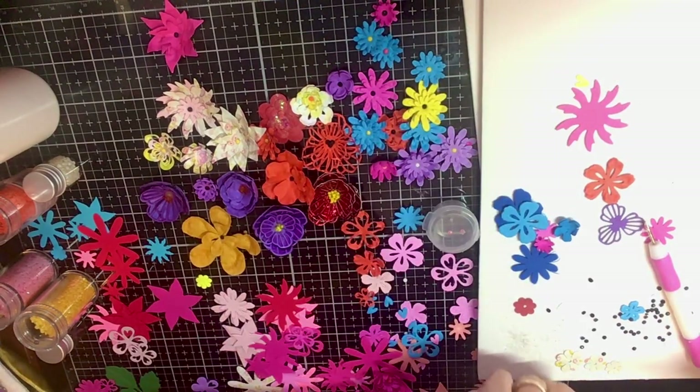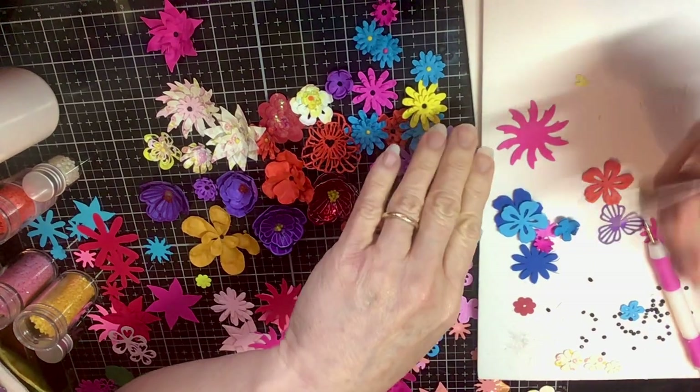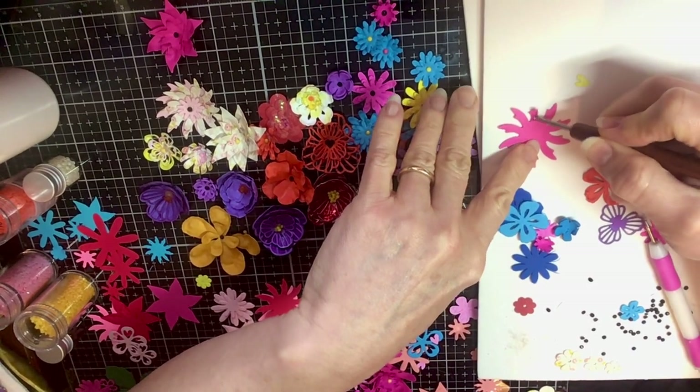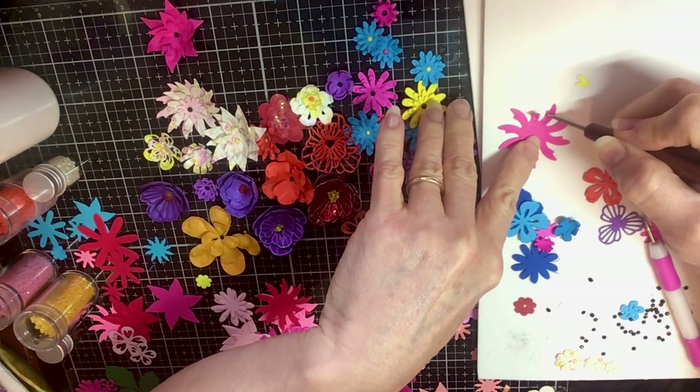How about we try this one right here. I'm going to take the burnisher and you're just going to kind of roll it and mash it and it'll curl those little petals up. You see that?